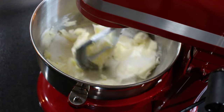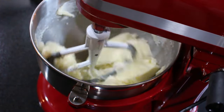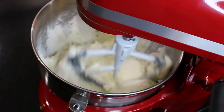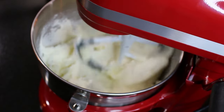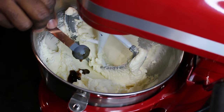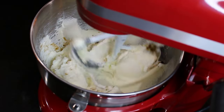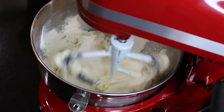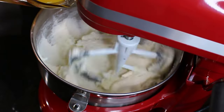This is always an important step when making a cake. I do this for about five minutes until it's well incorporated. Let's go ahead and add that vanilla bean paste. If you only have vanilla extract, that works perfect. I'm actually trying this vanilla bean paste for the first time — it came out amazing.